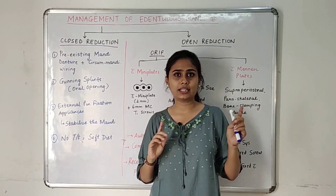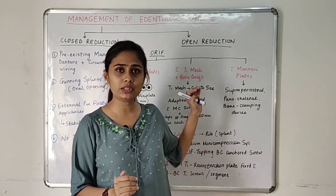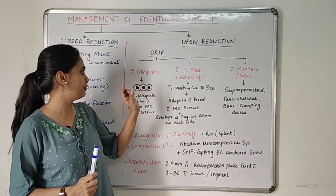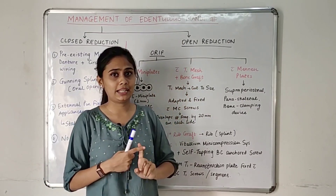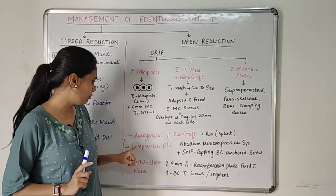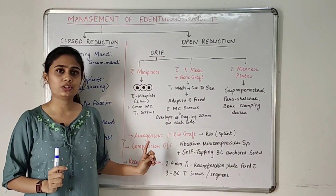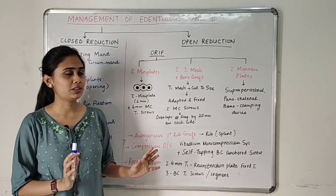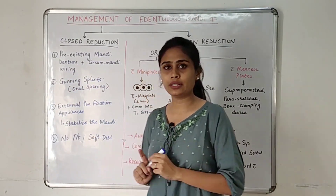In cases requiring open reduction, we can use these techniques. For open reduction and internal fixation, there are basically five options: mini plates, titanium mesh with bone graft, Menon plates, autogenous primary rib grafts, compression osteosynthesis, and reconstruction plates.